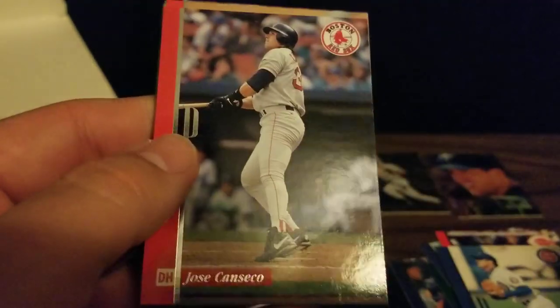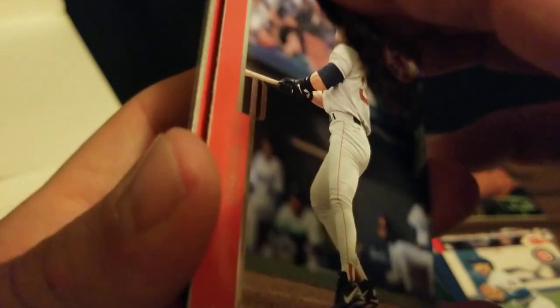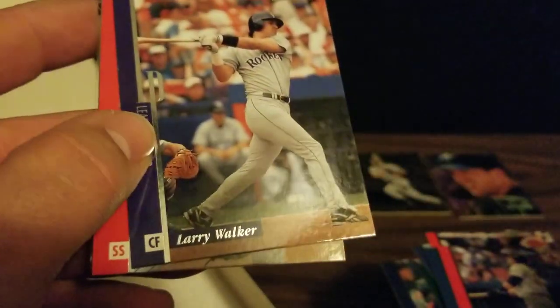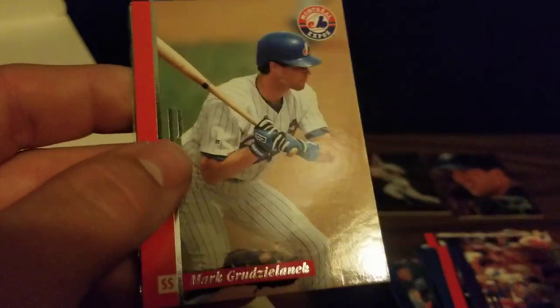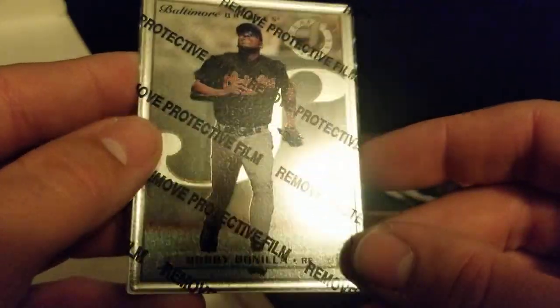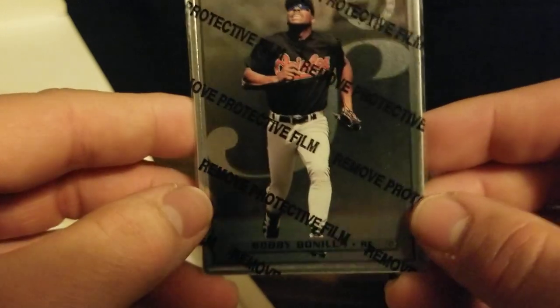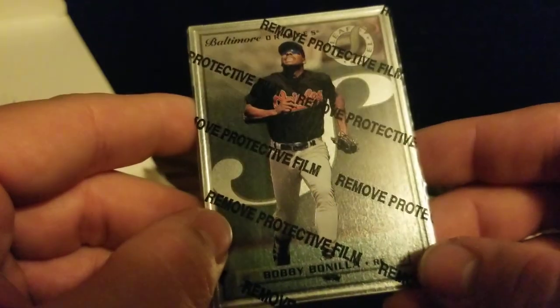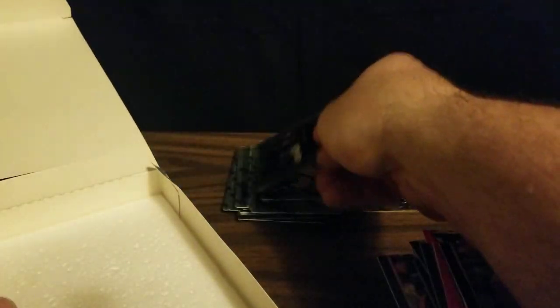And our last pack. We've got Ryne Sandberg, Jose Canseco in a Red Sox uniform — which looks strange, not as strange as in his Rays uniform. We've got Larry Walker, Mark Grudzielanek, Alex Fernandez. And our last steel card is Bobby Bonilla — Bobby Bo in an Orioles uniform, still getting paid by the Mets. He's got a few more years; it's got to be one of the sweetest contracts ever.